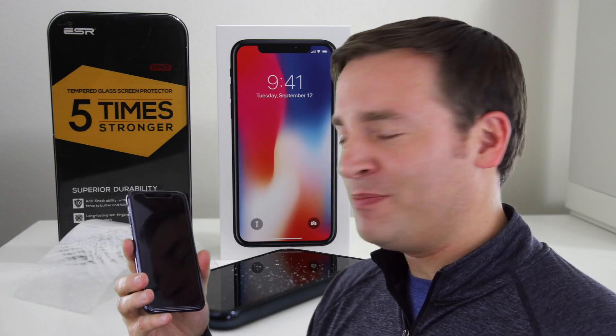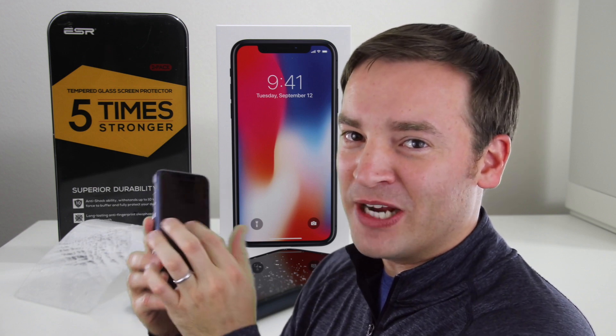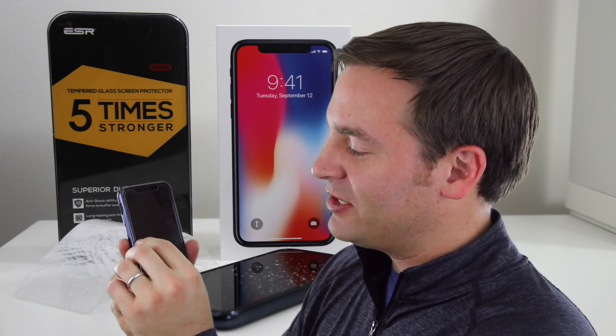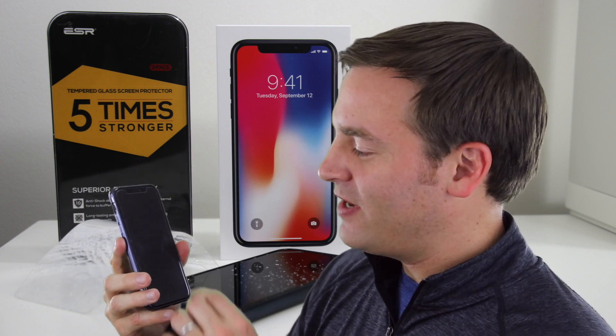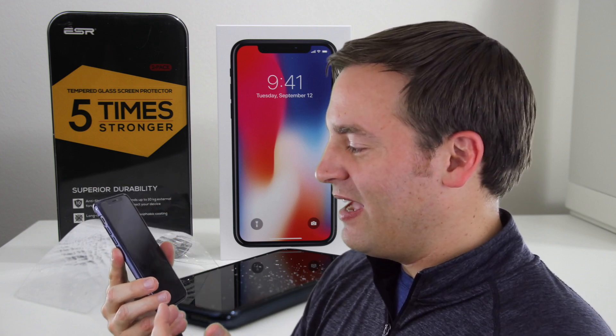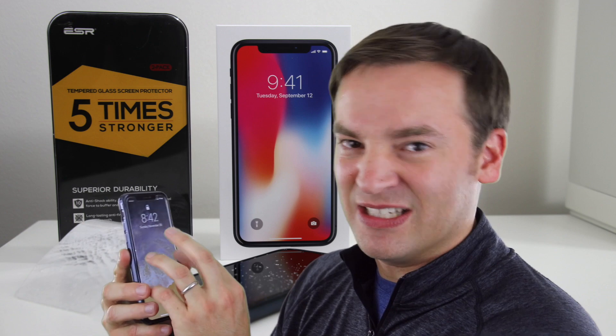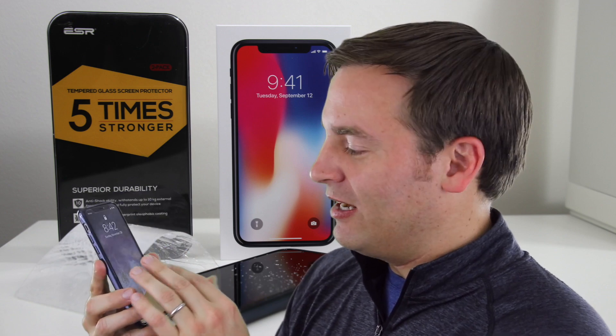Overall, I'm happy with the screen protector and I'd recommend it. This tempered glass screen protector had only a couple little issues. One was that it's just ever so slightly off-centered, but you'd have to get a micrometer out to measure that — it still covers the viewable part of the screen. There are a couple little spots where I got dust in it during installation, but you can't even hardly see them unless you zoom in very closely, and as soon as the screen is actually on you can't see it at all. Other than that, I really don't notice any problems with it. There are some screen protectors out there that make the display look a little different when you look through them — I really don't notice that at all. So I'm pretty happy with it and would recommend it.